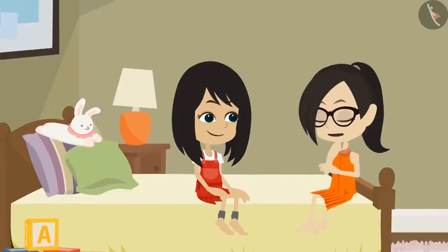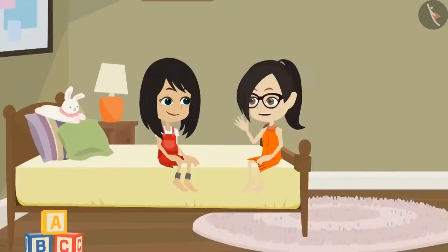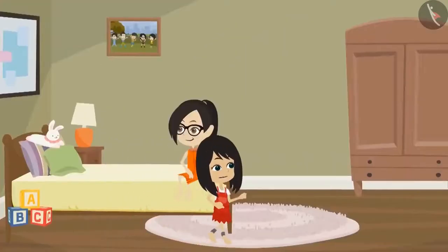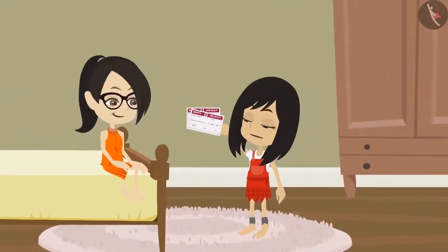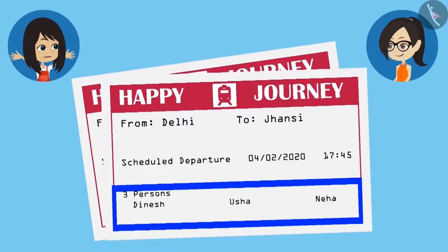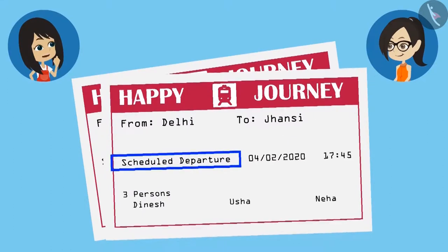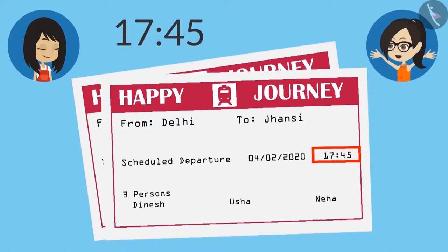So have your tickets been booked? Yes, papa booked tickets on the internet and took a print too. What does a train ticket look like? Let me have a look — I have never seen a train ticket. It is with my mummy. You wait here, I will get it. Here are the tickets — one to go to Jaipur and one to come back from there. Let's see what all are mentioned on the ticket. Look, it has mummy, papa's and my name written on it. It is also written that this train will go from Delhi to Jaipur, and what is this — scheduled departure — what is the meaning of this? The date is written in front of it and something is written as time but it is not time. The time is written as 45 minutes past 17.